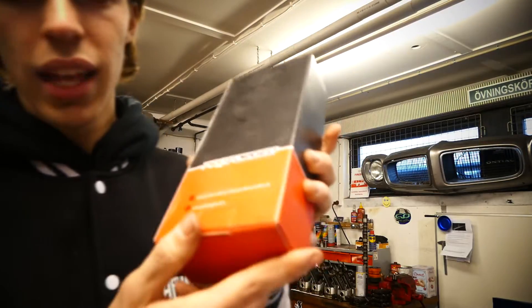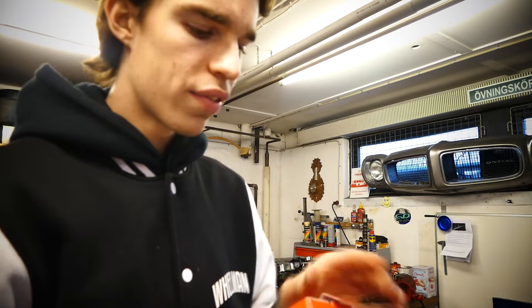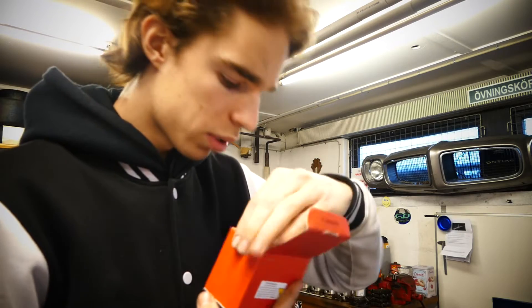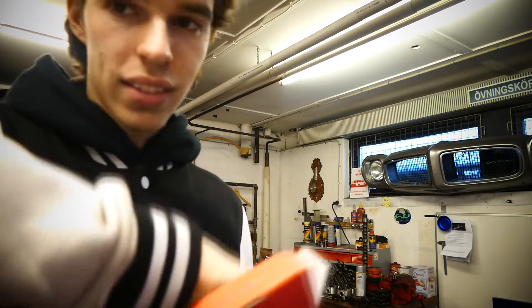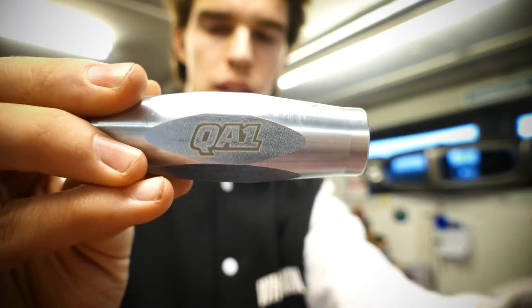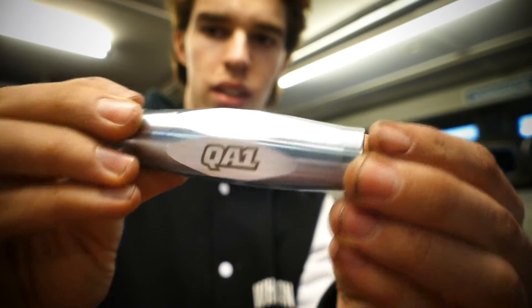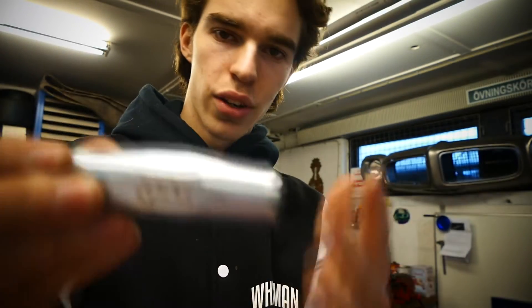Next item is from Pro Force. But first I want to show you something else — we got some hardware here, two nuts, and then look at this: QA1 adjustable tie rod sleeves. That's freaking awesome — a very nice machined piece, pretty expensive, but it's gonna be so much easier to adjust my suspension and steering.